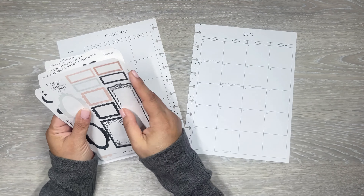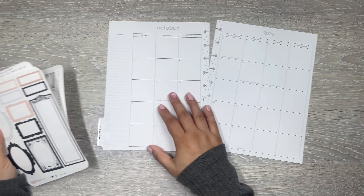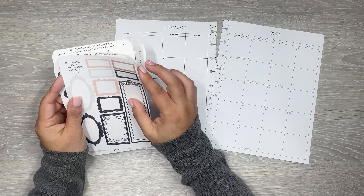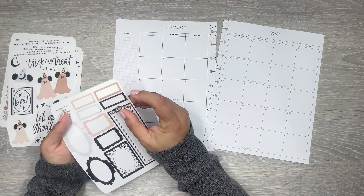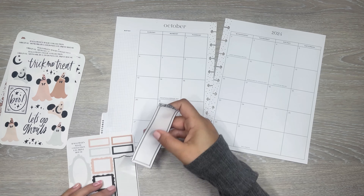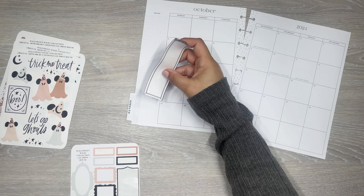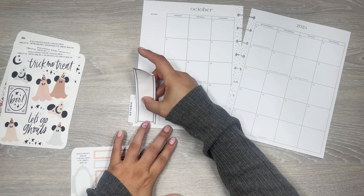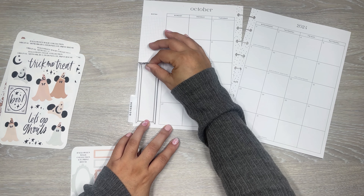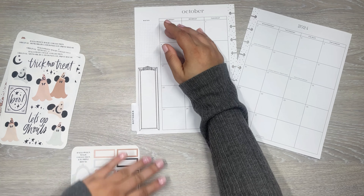Now I'm going to get started with the plan with me. I think definitely for sure I'm going to put this framed one on the side. I always like to have some kind of sidebar sticker over here. Okay, that looks cool.